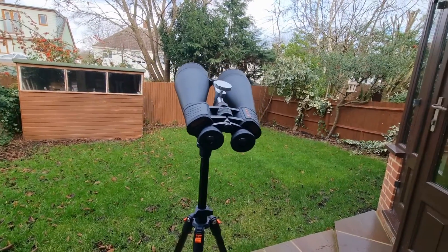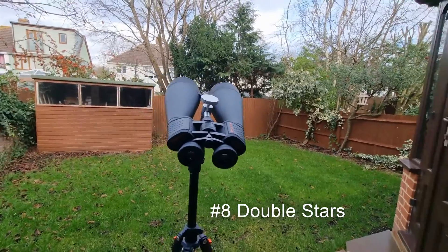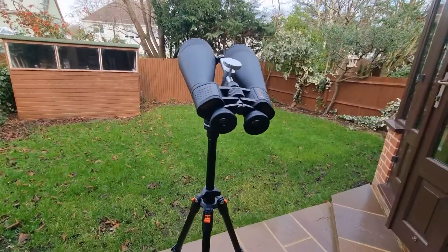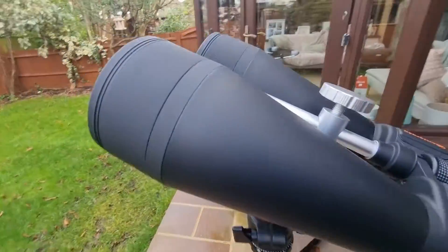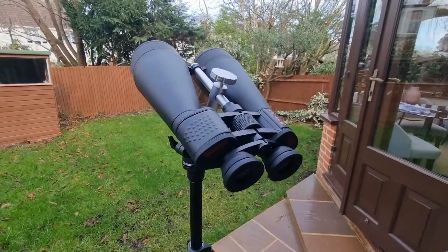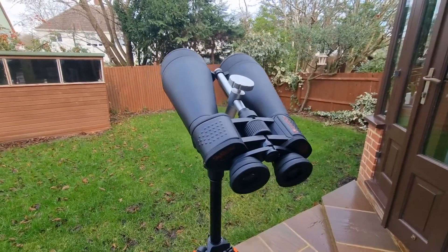At number eight we have double stars, like Mizar. I've also seen Alcor and Albireo — these are all fantastic to view through these binoculars. Just some of my favourites, and ones I'd suggest you try if you have a pair or proceed to get one.